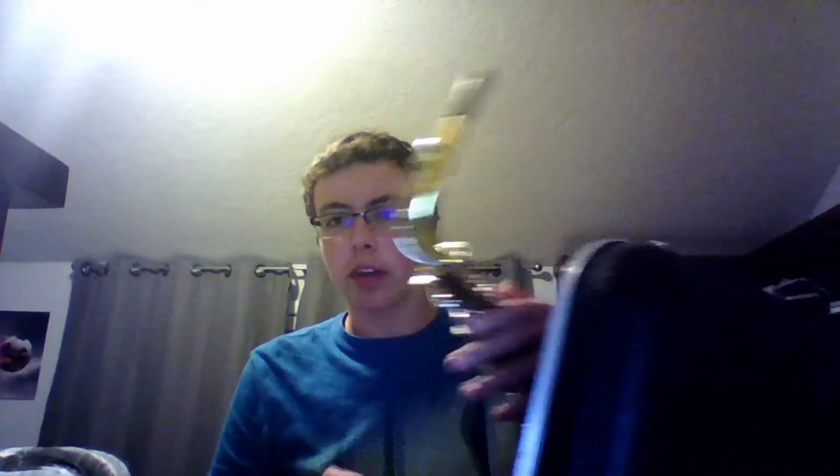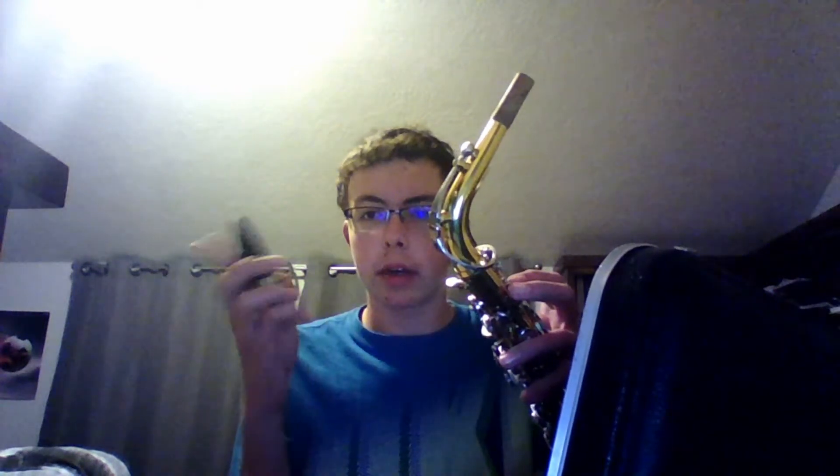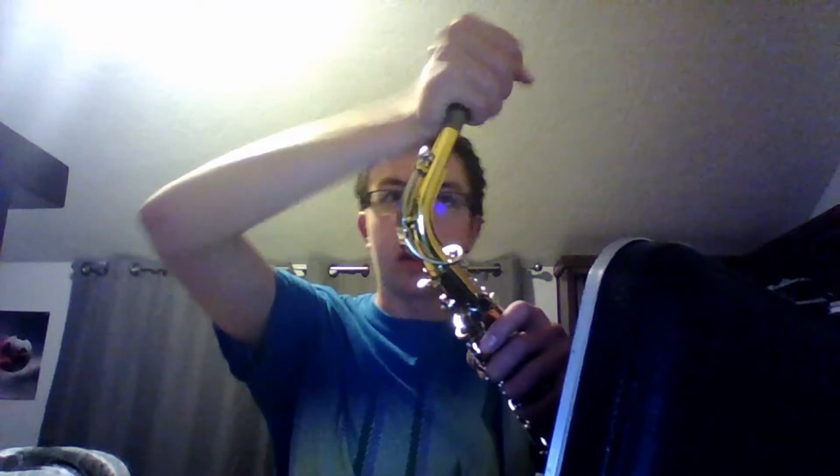Once you have this done, take your mouthpiece, that looks like this, and attach it on the cork up here, also by twisting.